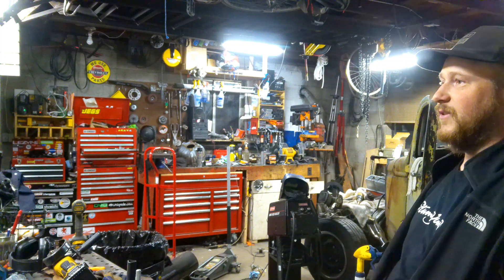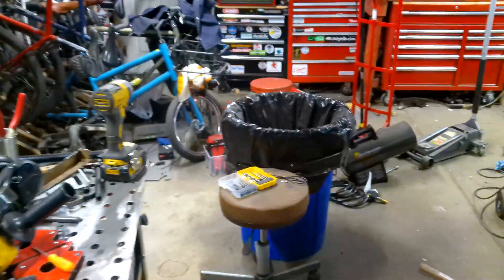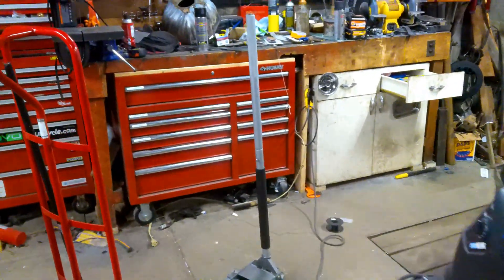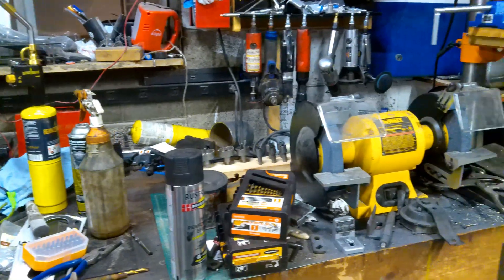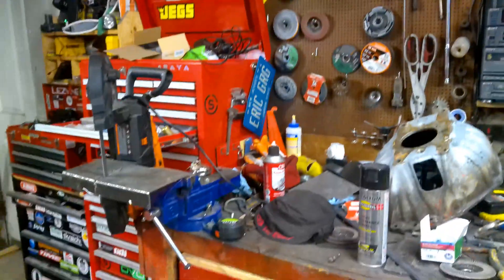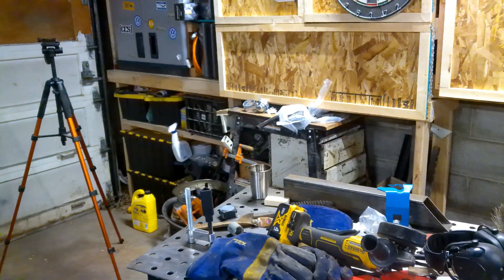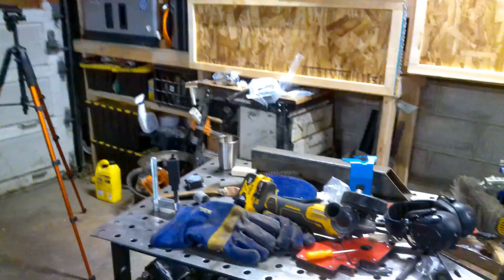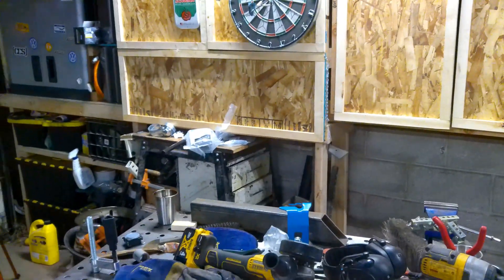Hey guys, welcome back to the shop. Today's project is the shop itself. As you can see, I've got a lot of mess going on in here from all my projects and I just need to get to cleaning. Not only am I going to clean, but I'm going to reorganize things a little bit better. I've got the welding table that slots over there, the bench shear and other bits slot in there, but there's crap all over them. I put some doors on my shelf cabinet thingies I made a little while ago.